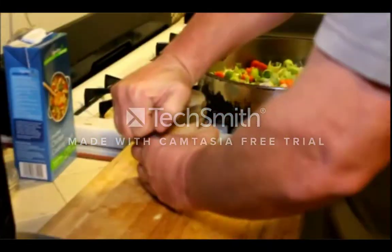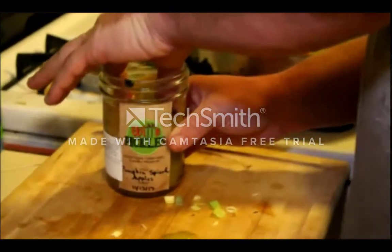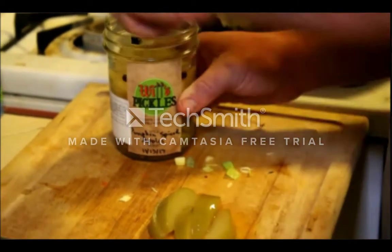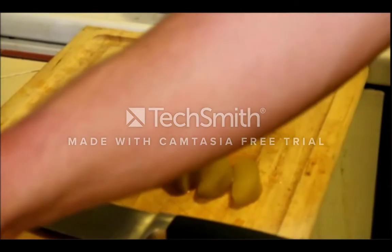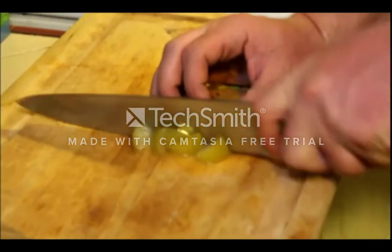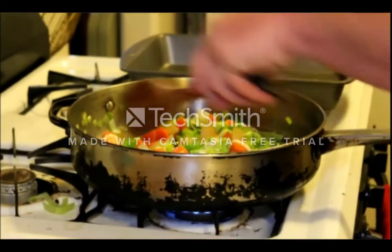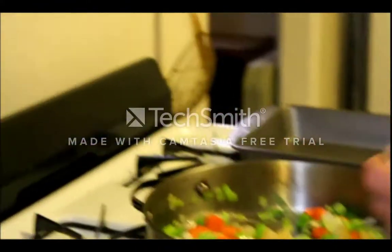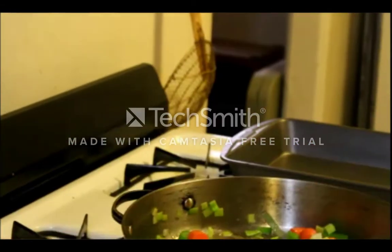Now we're going to turn our attention to the apples. We're going to use about six slices — set those aside and snack on them while it cooks. Now we're just going to cut these into small chunks. Then we're going to crank the heat up to high, because now we want to start developing color on the vegetables. So we'll add a little more salt and a little bit of pepper, and give it a stir.